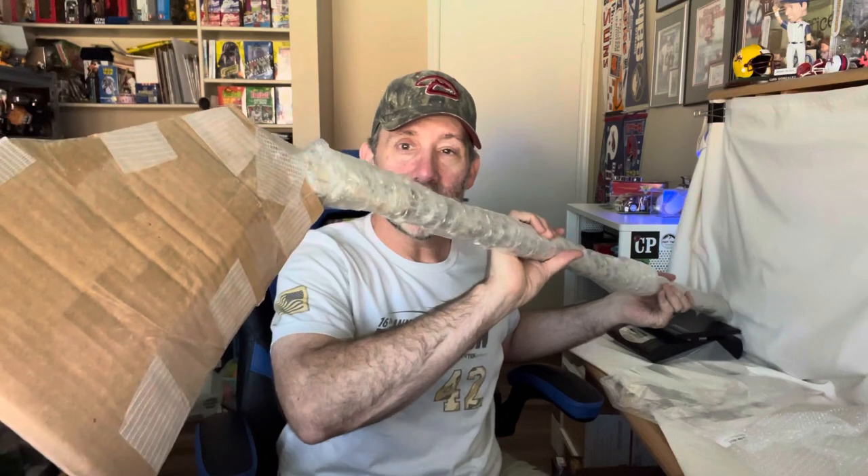Why am I putting cardboard on here? Well, it gives me a nice spot where I can put the shipping label. If you just have the bare stick, you don't have a great spot for the label. So to recap: we've got bubble wrap all the way down the stick, and then a cardboard piece down at the blade end.